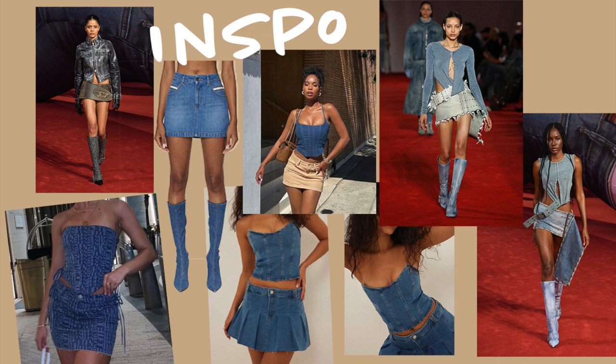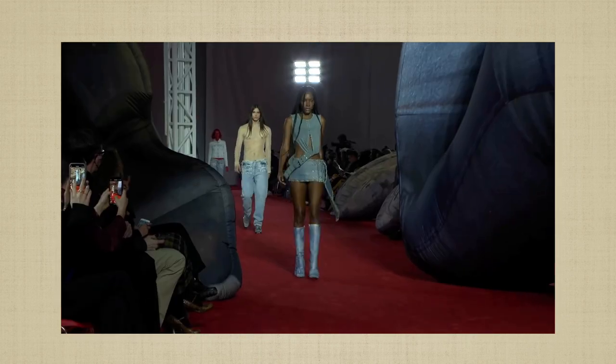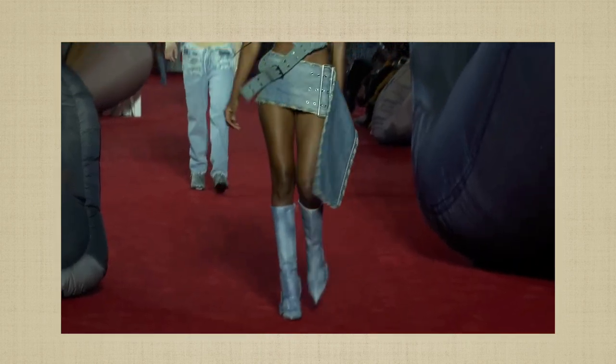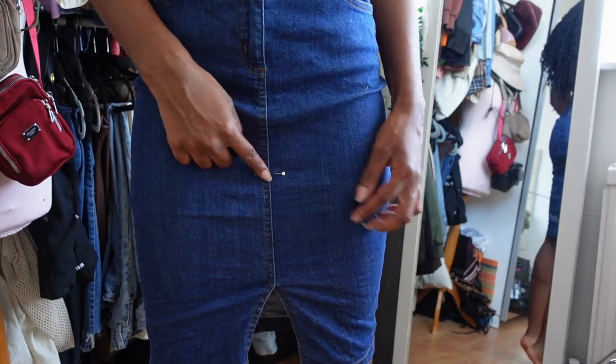You guys know I love a little mood board first, so I just put together a few inspo picks just so I have an idea of what I wanted. I was obsessed with Diesel's latest collection — a lot of it was heavily denim-based, and I love working with denim. So this was my little mood board inspo.